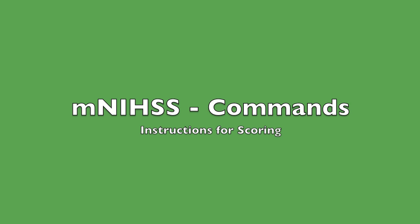This video shows how to score the Modified NIH Stroke Scale Commands section.